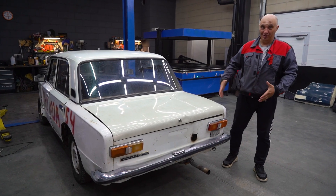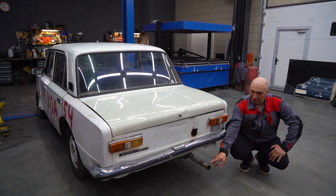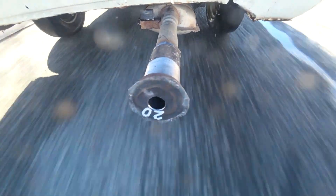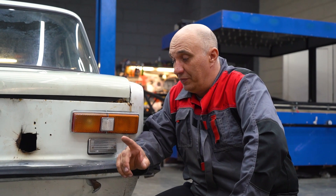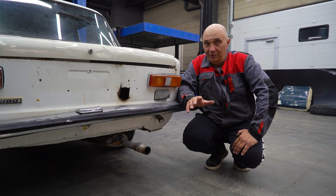Hey there, fellas. You remember this lovely car? In a previous video, you would have seen us narrow its tailpipe — reduce the diameter of the orifice through which the exhaust gases were escaping. And during that experiment, we realized something: the higher the back pressure in the exhaust system, the more effective engine braking you get.